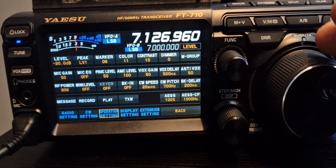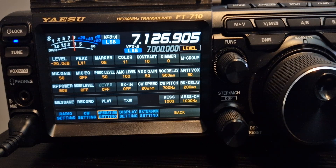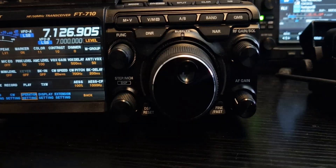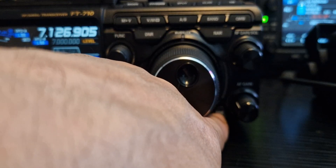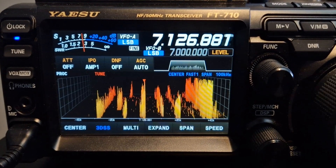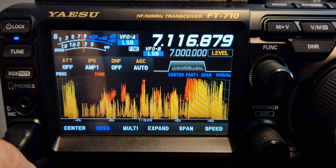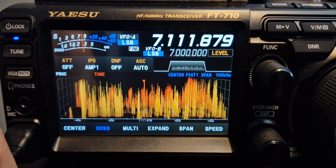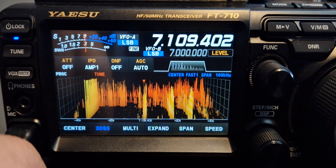If you look when I'm changing the steps there — there is also a fine button here, just down here. When you press it on the screen the word 'fine' appears, so you get a nice finer tune. You can still do the big steps if you tap there, and then you can press fine again.